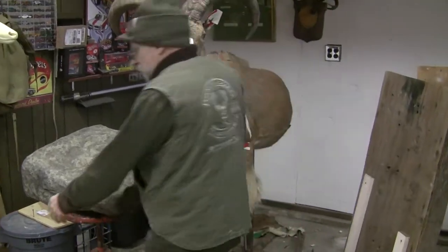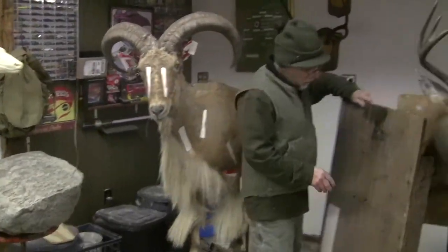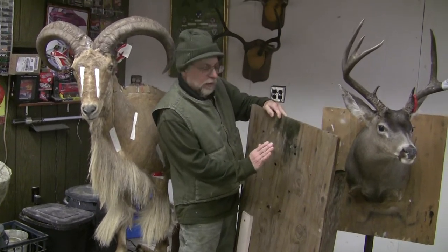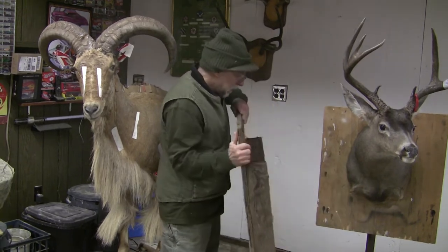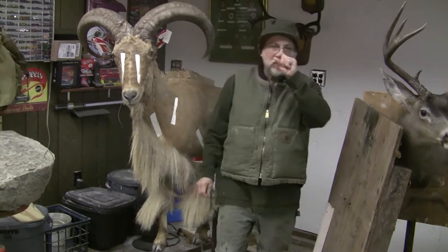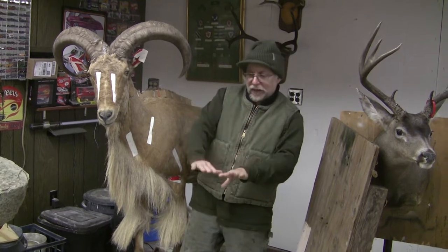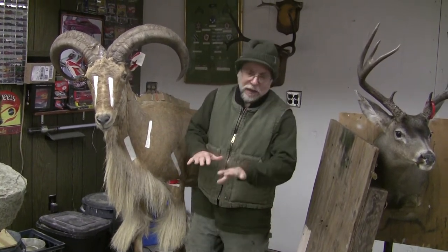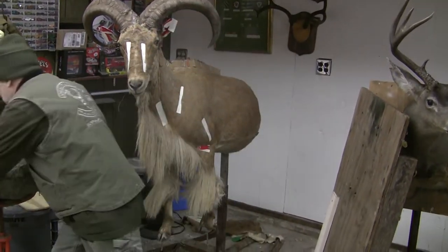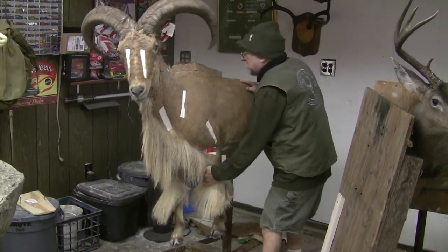A lot of times when guys mount stuff — and you see it all the time — they'll mount a life-size on a board like this, bolt it to it, and put their feet on like a piece of plywood and try to set it that way. Then when you go see it on the base, there's air between the hoof and the rock, or they build the rock up to the foot. Even though they try to give the illusion of weight that the animal's pressing down, it's just not there. The only way to do that is to always have your base built before your mount.